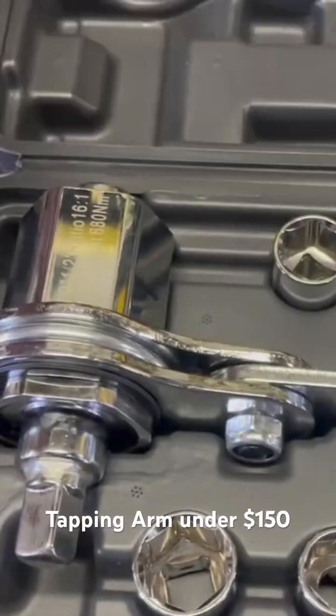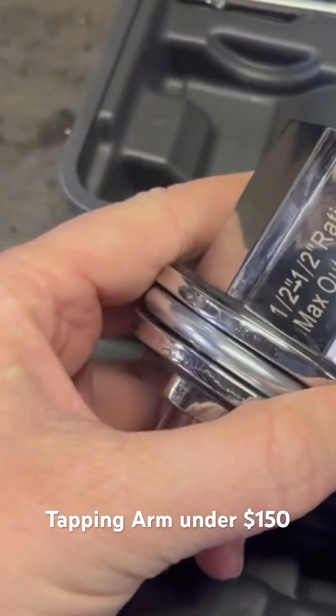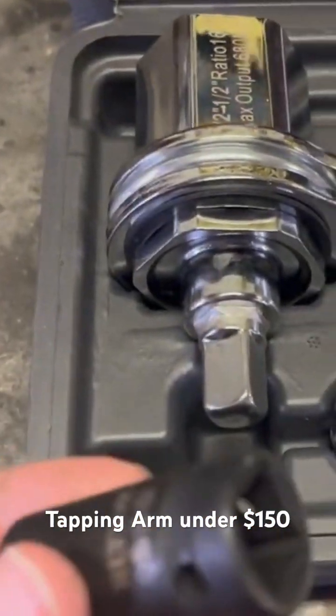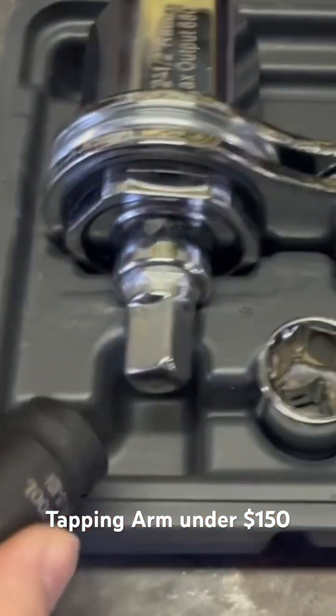I came upon this — a gear reduction unit with a half inch drive — thinking I can use this in my tapping construction to reduce the amount of force that's needed.